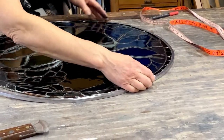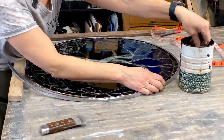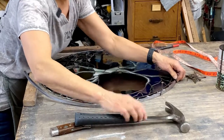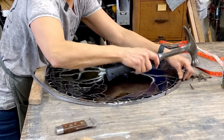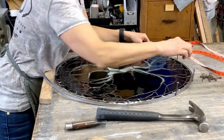Once I get it about two-thirds of the way around, I'm going to start taking some horseshoe nails and putting the flat side against the edge of the glass. You can put as many or as few as you want — you're just doing this so that you're absolutely sure it doesn't move on you.